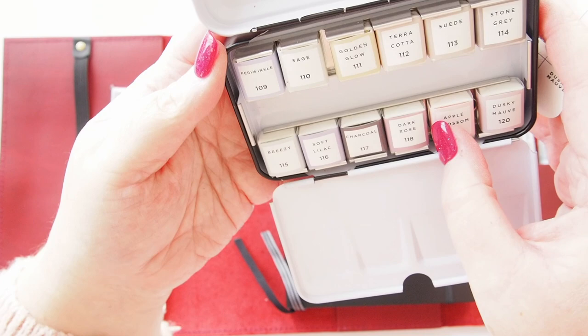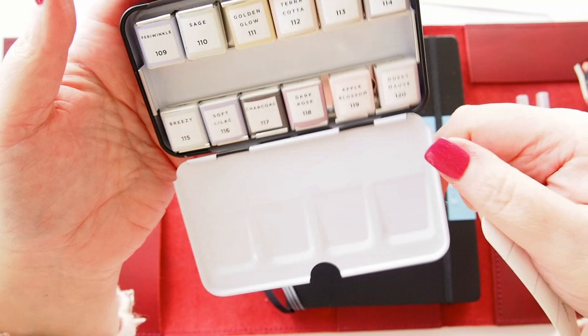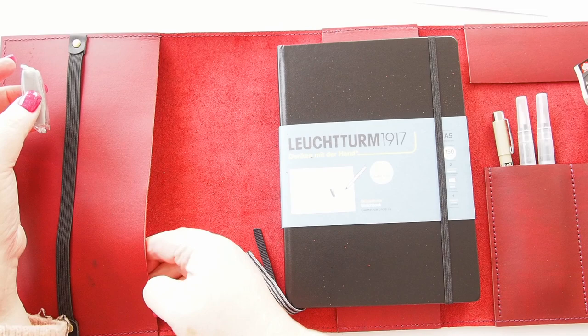I suspect three of those are probably going to be my favorites. The other option was a tropical set — much brighter — which is also appealing, but I thought these pastels were very much me. I'm not going to swatch them today; I just wanted to show you the unboxing. There is a little swatch card included as well. I'll definitely swatch them soon.